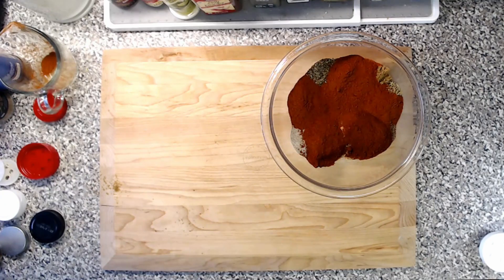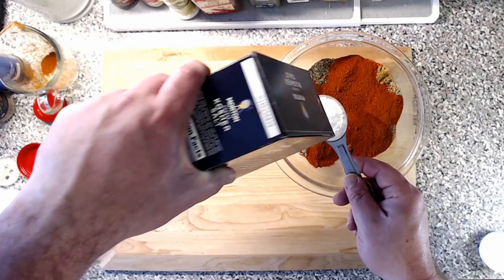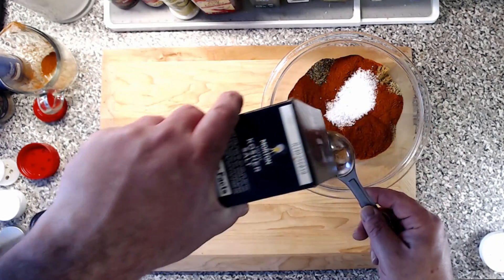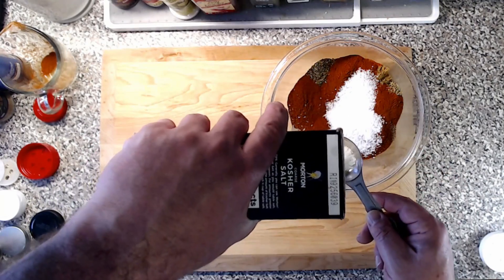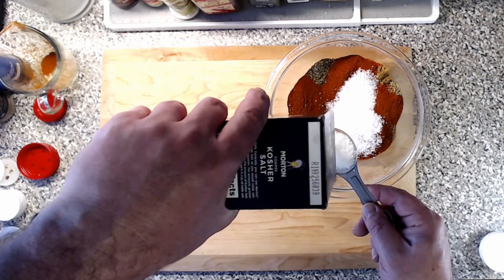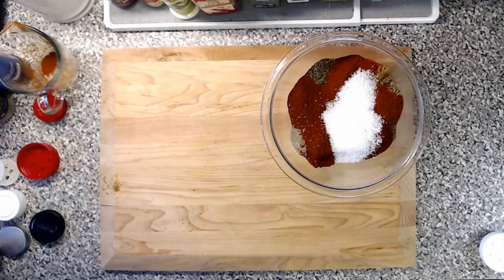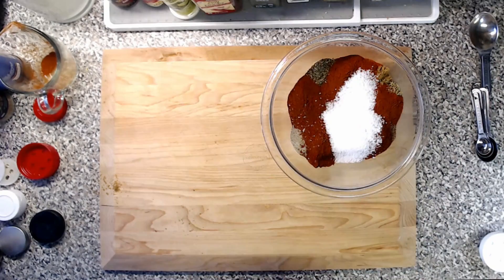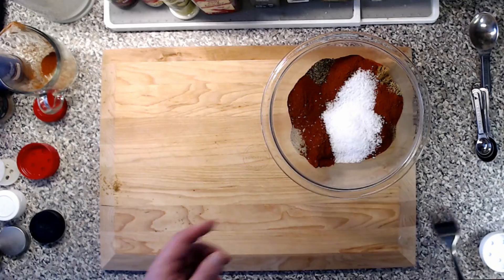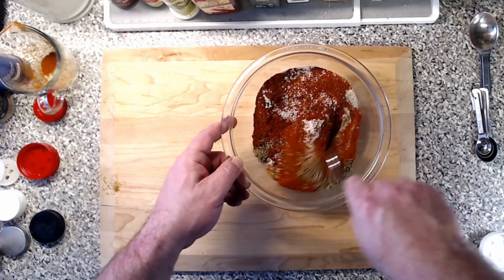And last, three tablespoons of kosher salt. That looks good — I wish you could all smell how it smells right now. Usually to start, I'm just going to make sure it's all blended nicely with a fork.